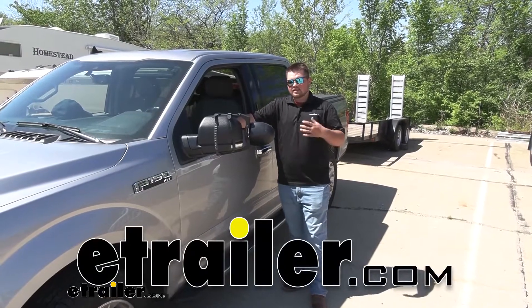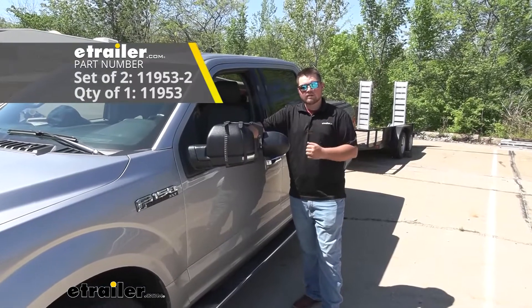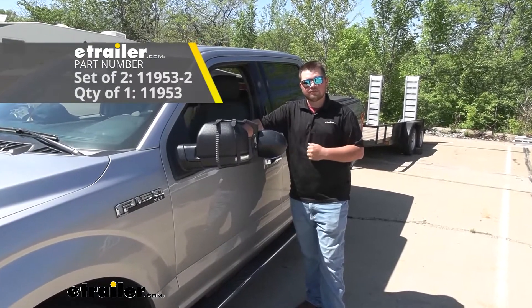Clayton here at E-Trailer.com. Today we're going to be checking out the SEPA Universal Dual Towing Mirrors on our 2020 Ford F-150.